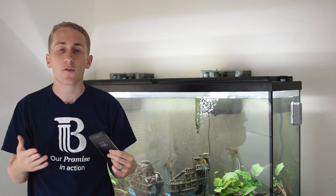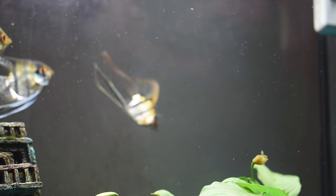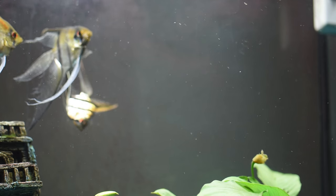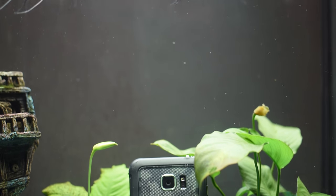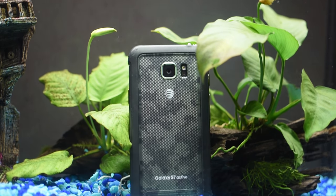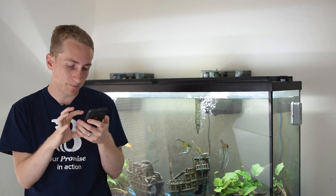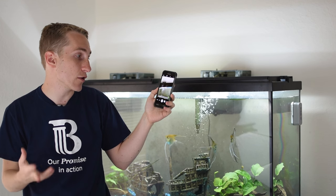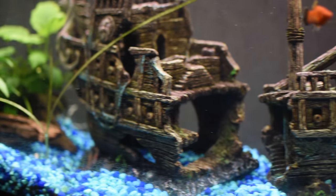The Galaxy S7 is known for having really good autofocus and a really good camera. However, the Galaxy S7 Active has one feature I really like — the active button. You can pull up the camera and use the button itself to take pictures. There's even a mode called Aqua Mode where it says to use the active key to take pictures and either volume key to record video.